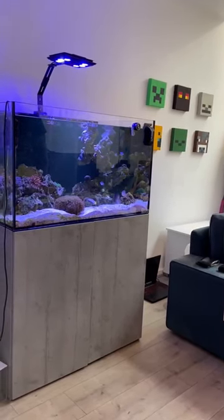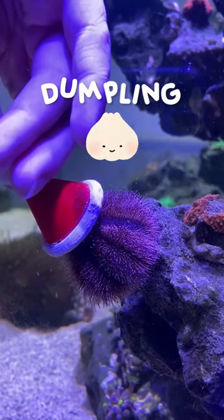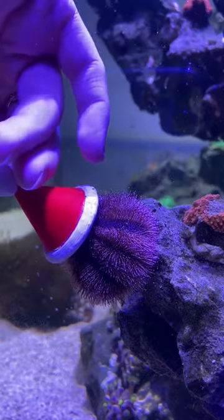In my fish tank, I have a sea urchin called Dumpling, and since Christmas is just around the corner, today I thought we should make him a new Christmas hat.